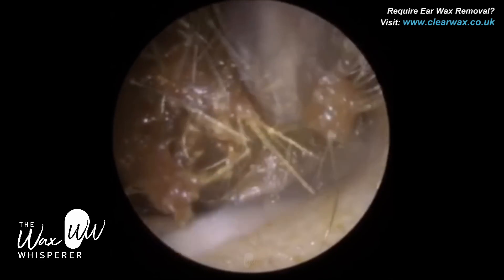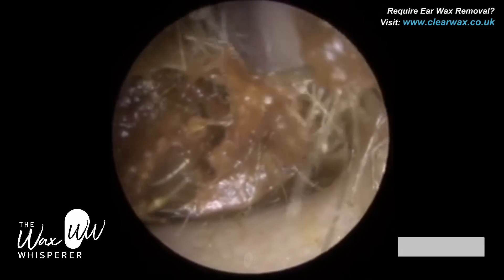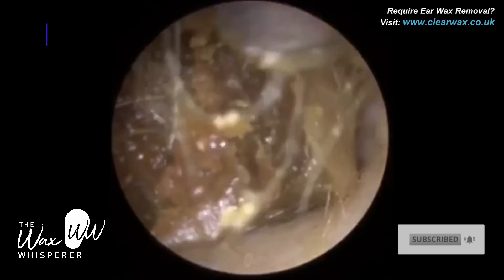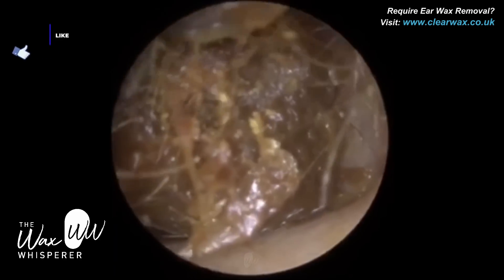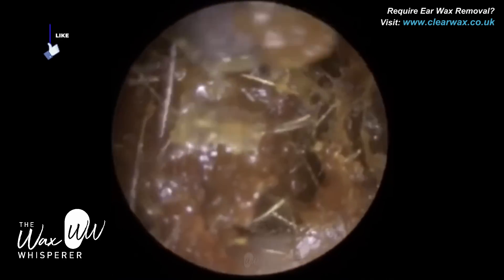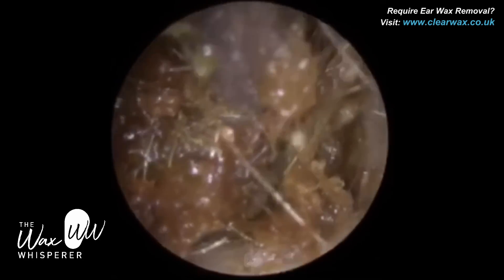The plug of wax is quite sticky, and there's a few matted hairs. We're at the entrance of the ear canal, and a good way of knowing that we're at the entrance is by these hair strands that are visible. So the outer third of the ear canal, the cartilaginous portion, is where the hair follicles are situated.